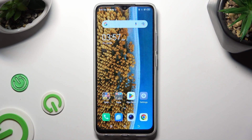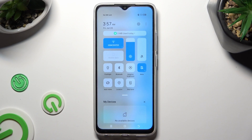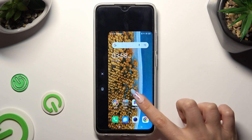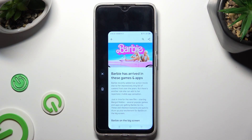You need to begin by going into the top menu and looking for the one-handed mode shortcut. When you find it, click on it. As you can see, after that, one-handed mode is on.